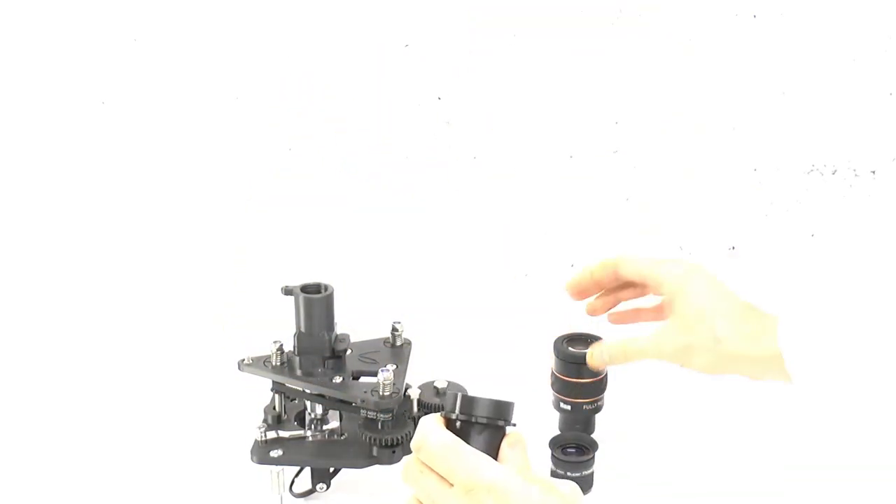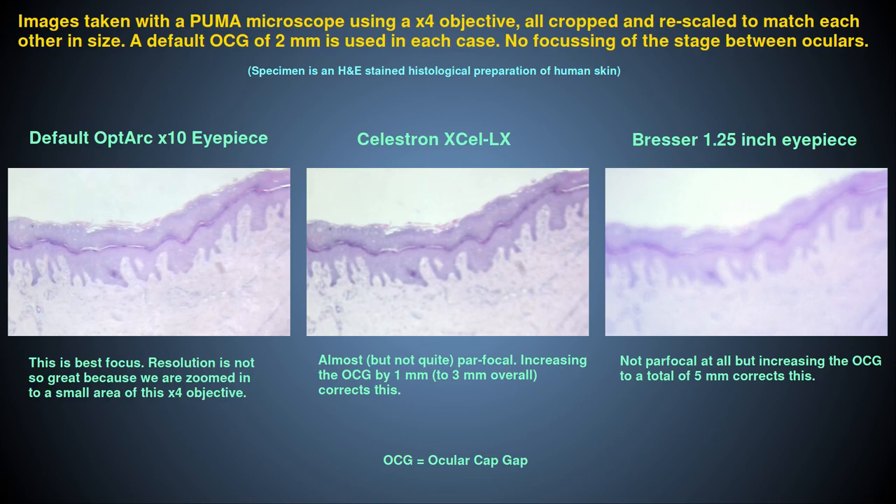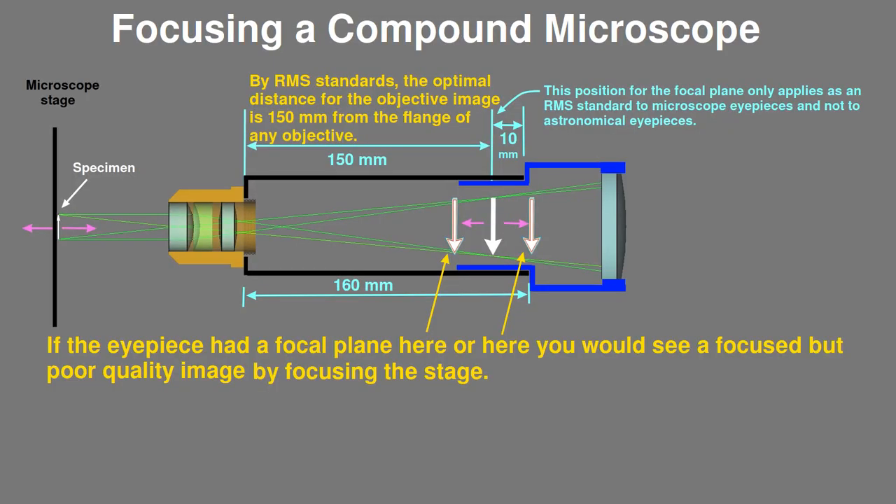If instead I insert this Bressa astronomical eyepiece it will fit okay but the image is out of focus, confirming that one size does not fit all when it comes to using astronomical eyepieces with microscopes, because of the lack of a standard position for the focal plane of astronomical eyepieces as I explained in the first video. Fortunately there is enough adjustment in the ocular cap gap mechanism to compensate for correct use with this Bressa eyepiece. Remember that if we just focus the microscope stage to fix this problem we will get a focused image but the quality will be sub-optimal, so to properly use an eyepiece with a different focal plane we need to adjust the position of the eyepiece relative to the objective, not the position of the stage relative to the objective.